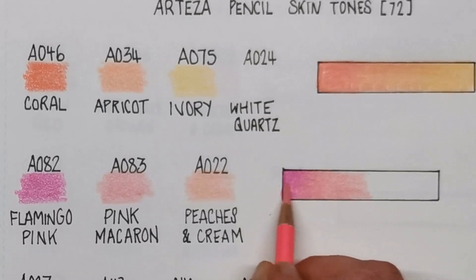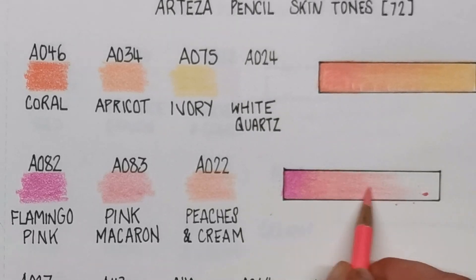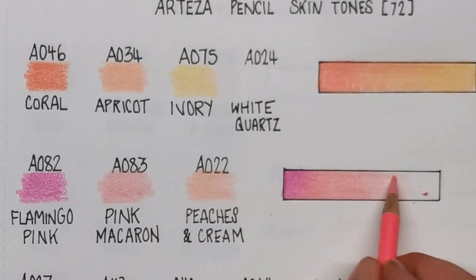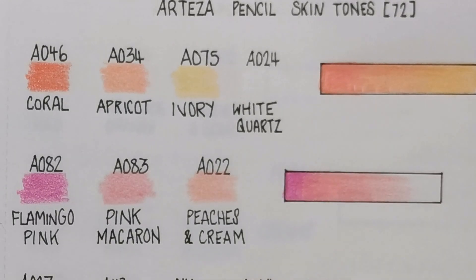Pink Macaron blends really nicely with the Flamingo. And finally, Peaches and Cream — you're going to see a lot of this colour, particularly on the next page for the 120-set. Also, there's a brand new colour called Earth Red, which is one of my favourite colours. It's absolutely gorgeous and appears in almost all of the 120-set combinations we're going to do next. Last up is that Peaches and Cream.